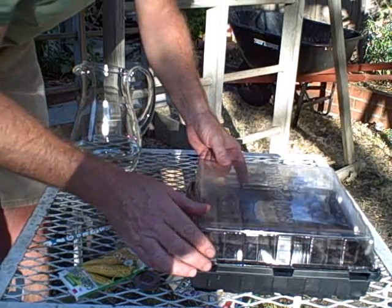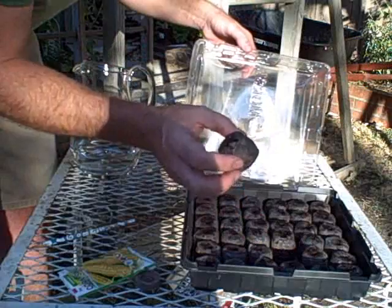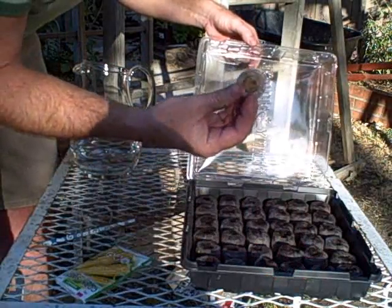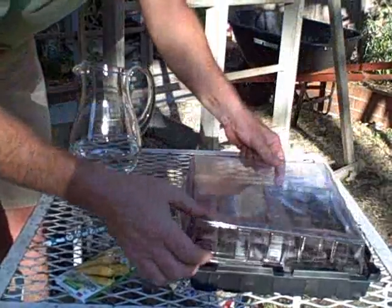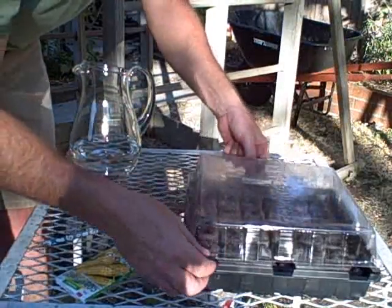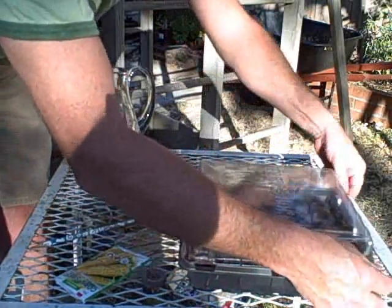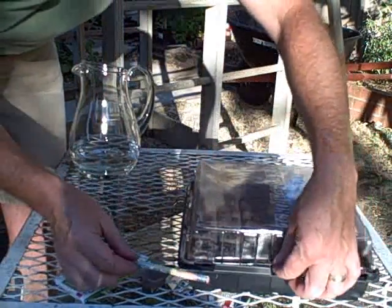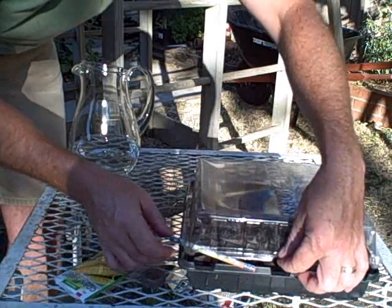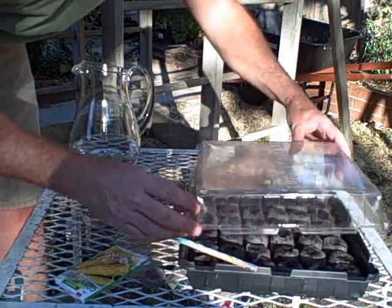If it dries out extensively, you'll see the plugs turn the color of the original light brown. So just add a little bit of water, and leave it for a couple of weeks — keep an eye on it. The top will get condensation in it. When the seeds do pop up and you start seeing some germinate, lift the lid up, use the pencil again, and put a tilt on it. When they're all up, you can take the lid off, and by that time we'll be ready to plant.